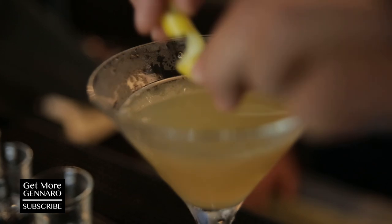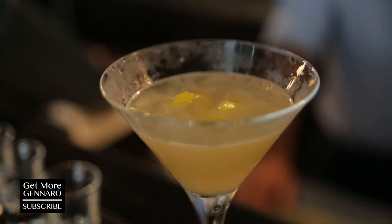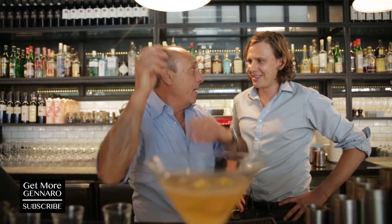This is Gennaro Sidecar Cocktail. Come into Angel Gem Italians and order it — you will love it. Thank you very much to Ben. Thank you, you're quite good, shaker. Bless you. I love you all.